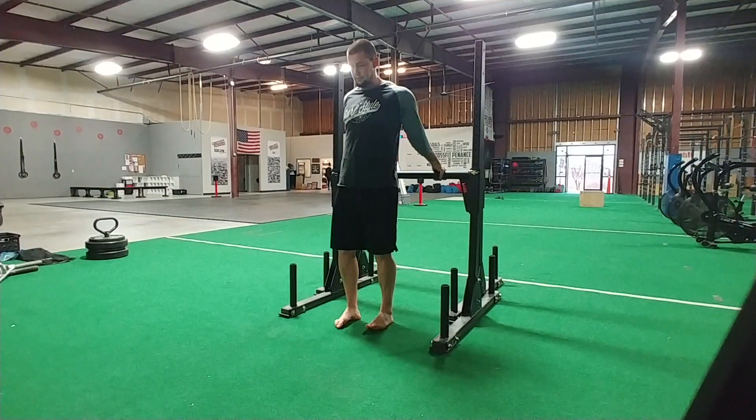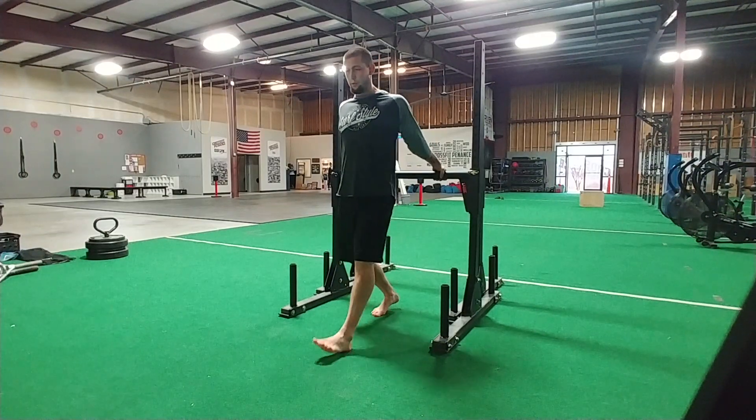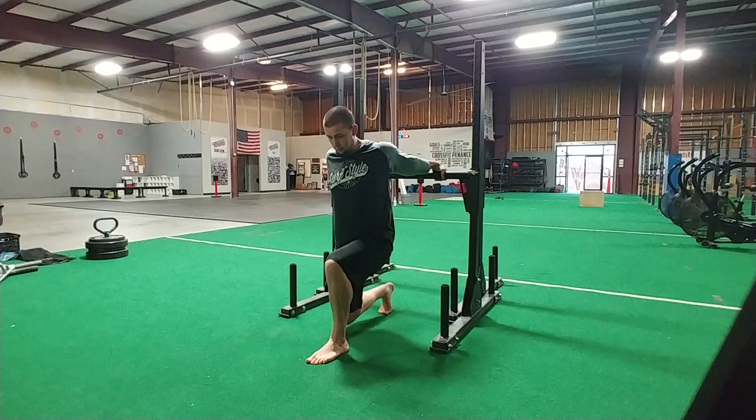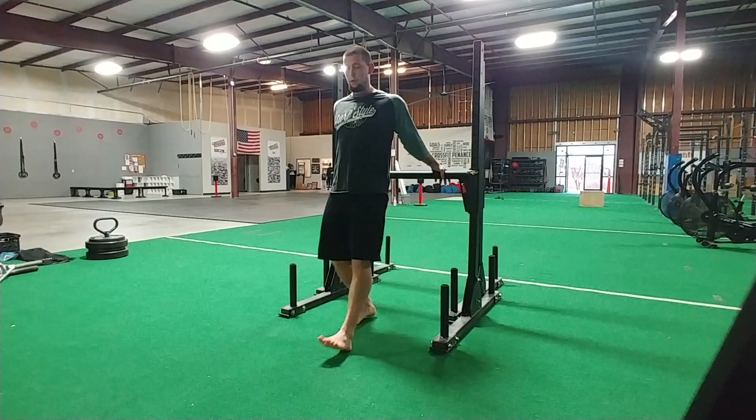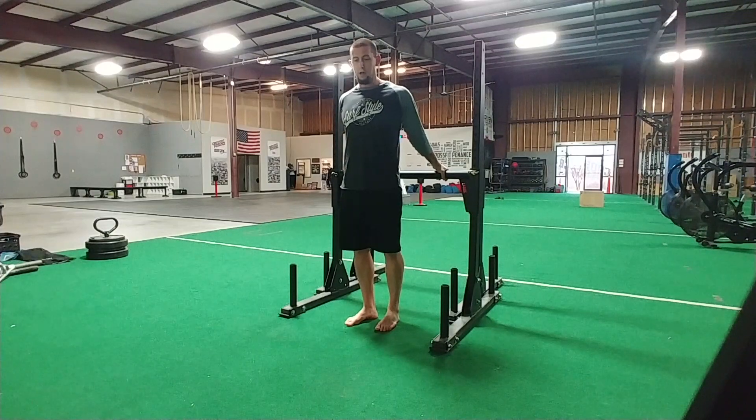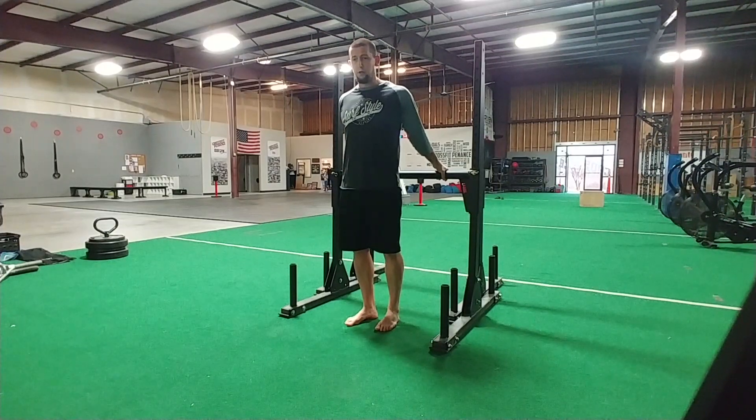If you can, come up and move your hands in. Make sure you're keeping an active grip. Pull those shoulders back. Make sure you're breathing and stay out of the pain cave. I hope that helps — thanks for watching.